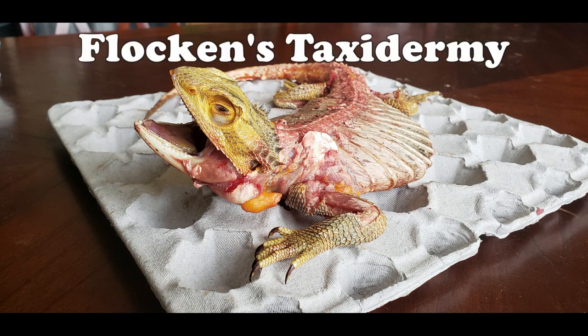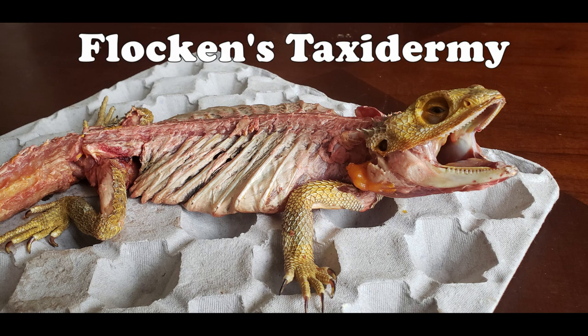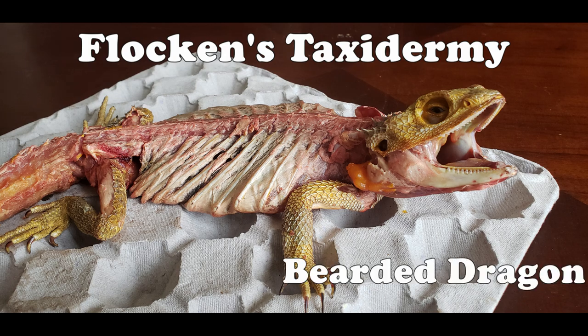Hey guys, doing a few new things for this video. The first of which you may notice is that today I will be skeletonizing an entire skeleton instead of just a skull or two. This is something I've done several times if you dig deep enough into my Instagram account at Flockens Taxidermy, but I've never done a time-lapse of one before.